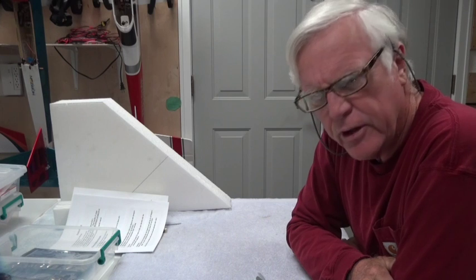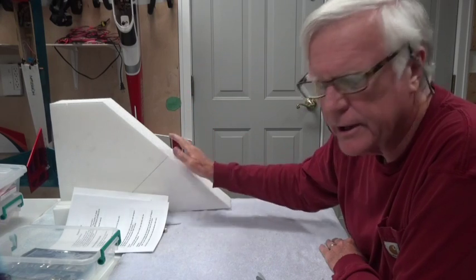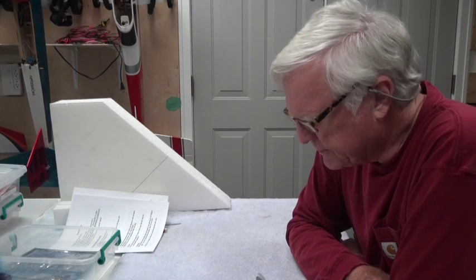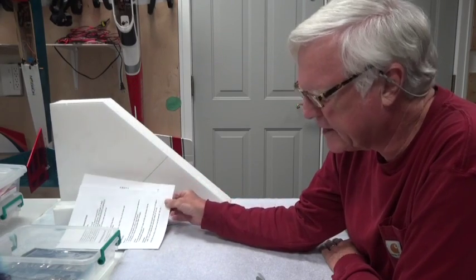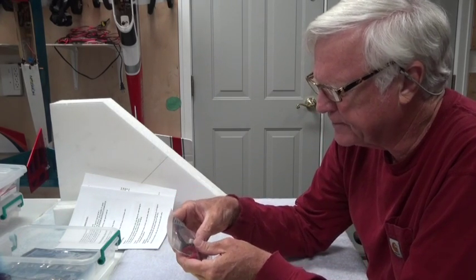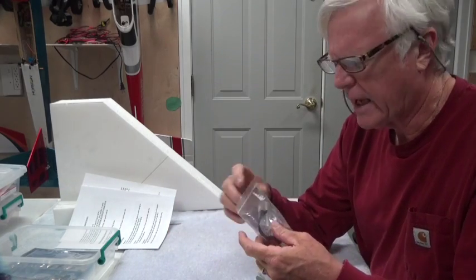Welcome back. In this video I'm going to talk about a completion guide of all the other things you need to buy to build the Superfly RC Deltawing. The instructions give you some good guidelines but not as specific as I think they should be. So let me talk about the things I've bought to add to this airplane.